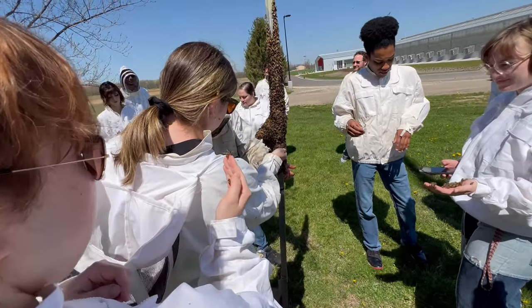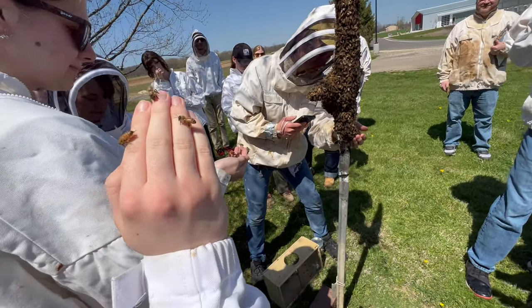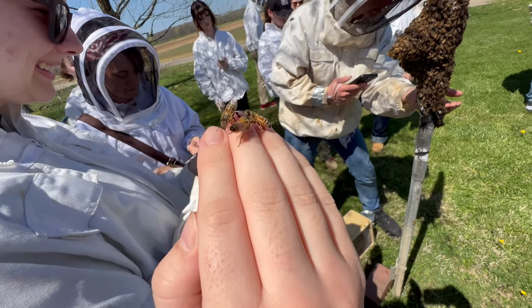Is there a trick to nabbing them? No, you just kind of get a handful. Grabbing a handful of bugs? Yup. That's what life's about.